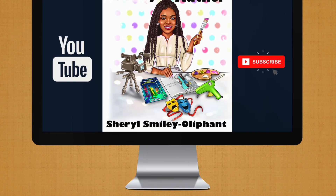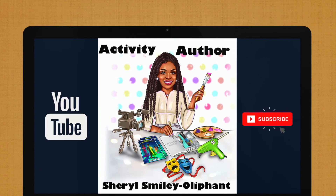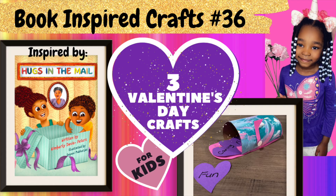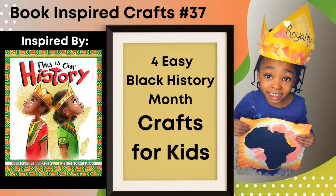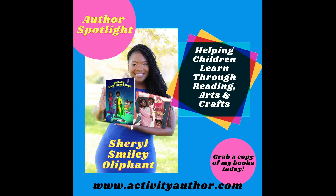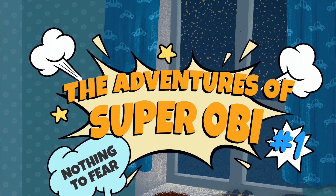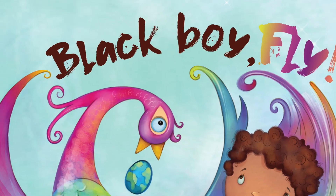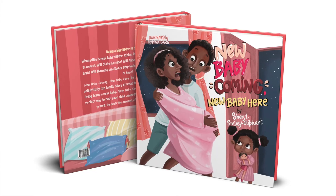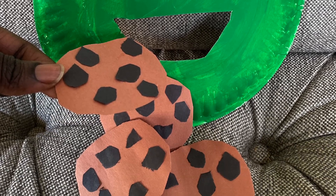Hey everybody, welcome or welcome back to my channel. It is Cheryl, the activity author, and I am here to bring you a special book-inspired craft video. I'm Cheryl and I create easy kids crafts out of household items that are usually inspired by books created by self-published authors, because independent authors like myself could always use a little bit more shine. I also create games and activities as well.